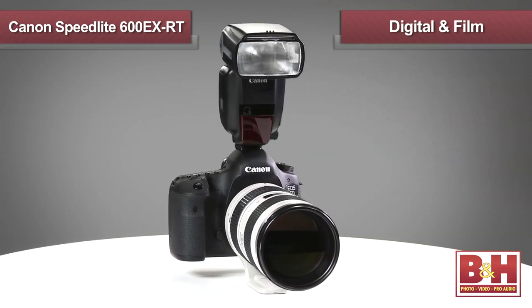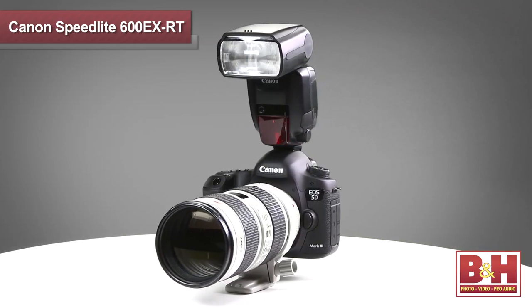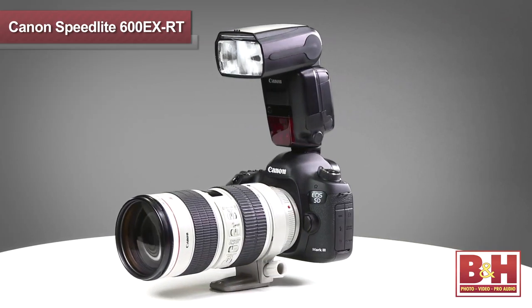The Canon Speedlight 600EXRT is compatible with EOS SLRs both digital and film, and it can be directed to zoom in order to match the camera's sensor, whether it's a full-frame sensor, APS-H, or APS-C.